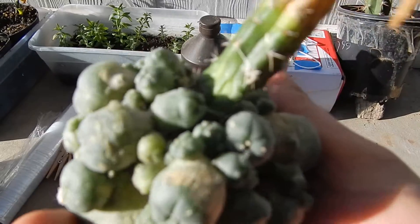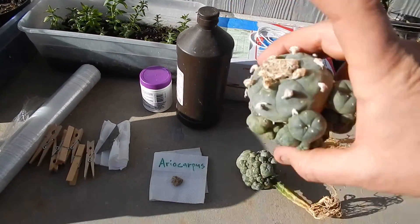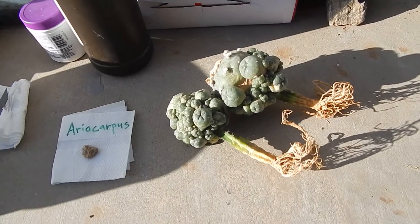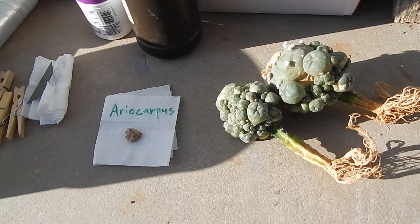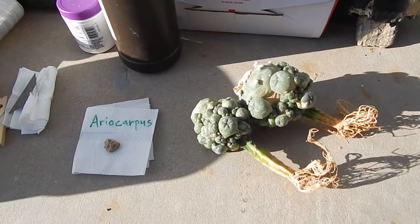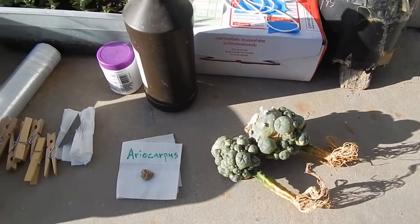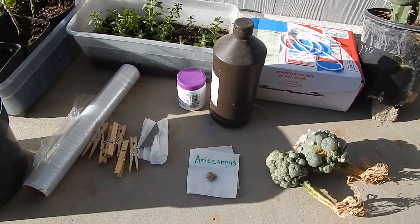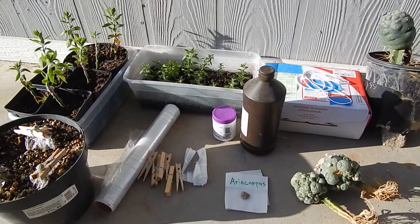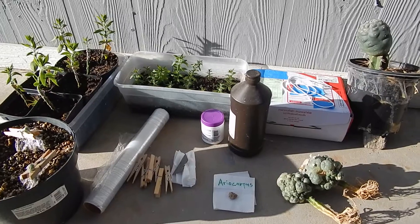Some of the bigger ones I might put on a San Pedro. These are about $30 with shipping on eBay generally. Just type in Ariocarpus, sometimes Ariocarpus SP. It takes about three weeks to get here, but they're pretty reliable, and I've got about three more of these guys coming, so I'll be doing a lot of grafting. Leave your comments and any questions below. Thanks and have a wonderful day.